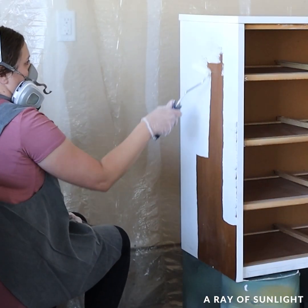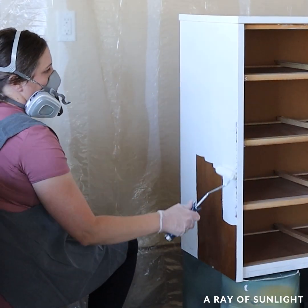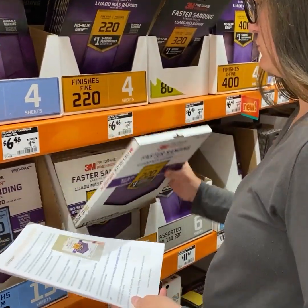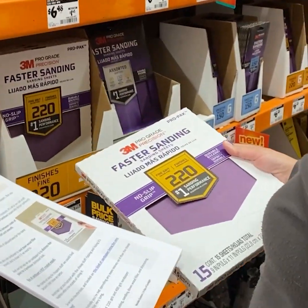Did you know this about priming? Let me know in the comments. Not sure what supplies you need for your furniture flip? We got you! Click the link in my comment to download our free list of must-have supplies that we use every day to paint furniture.